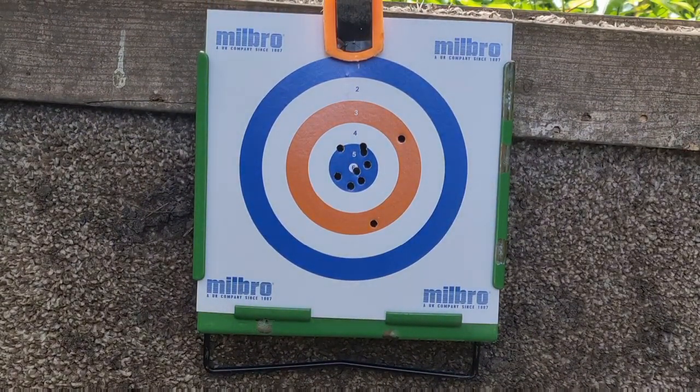I think that's more due to my shooting and the scope — the gun is very accurate. After getting used to the scope I'll provide a review on it, but at the moment I'm not enjoying it that much, so we'll see.